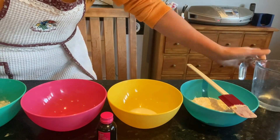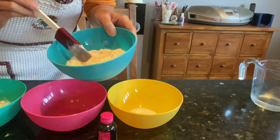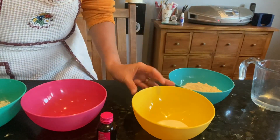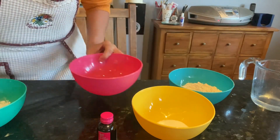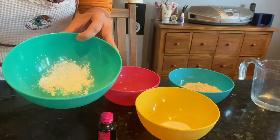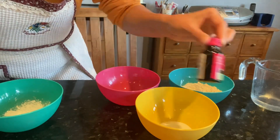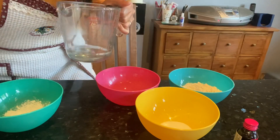Here are all the ingredients: one tablespoon of flour, one tablespoon of cooking salt, one tablespoon of cooking oil, and a teaspoon of cream of tartar. And of course I've got food coloring — I chose black today — and also 60 ml of lukewarm water.